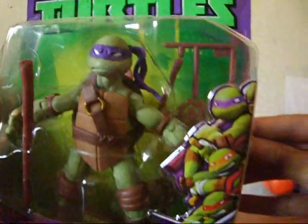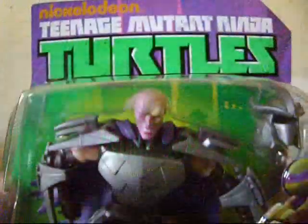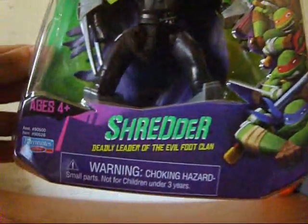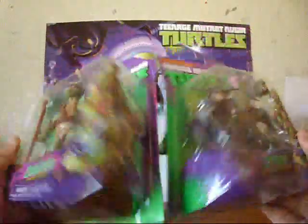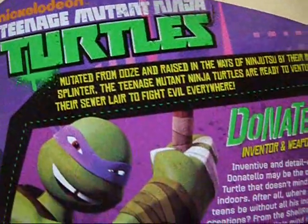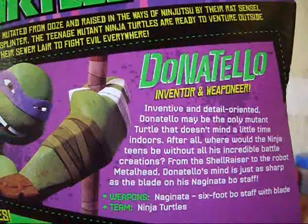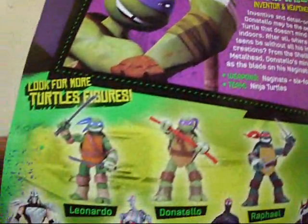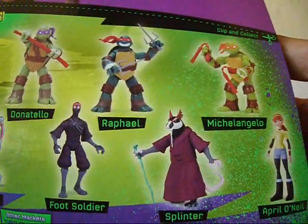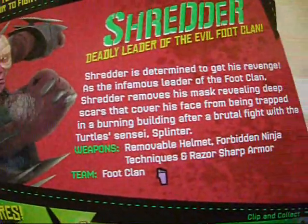The packaging on both toys is very nice. We have the TMNT logo on the top, a picture of the 4 turtles on the side, and the name of each figure. On the back, it shows a detailed description along with a cool picture of them, and more turtle figures you can collect. Not bad at all.